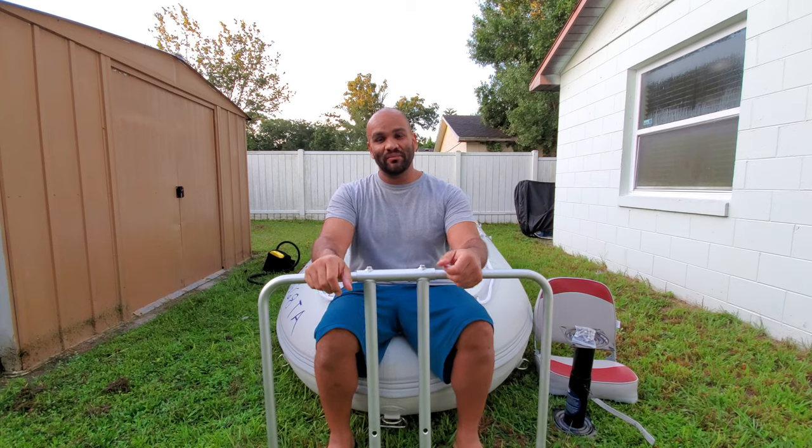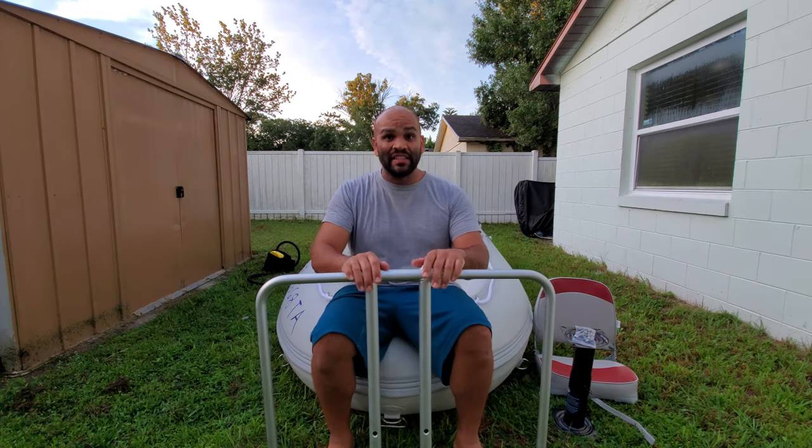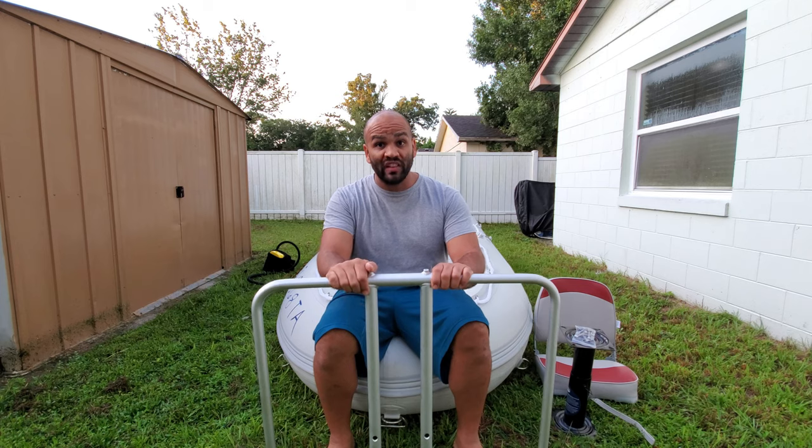Hello everybody and welcome. My name is Eric and today I'm going to be reviewing a seat-based frame from Boast2Goat.com for your inflatable boat.